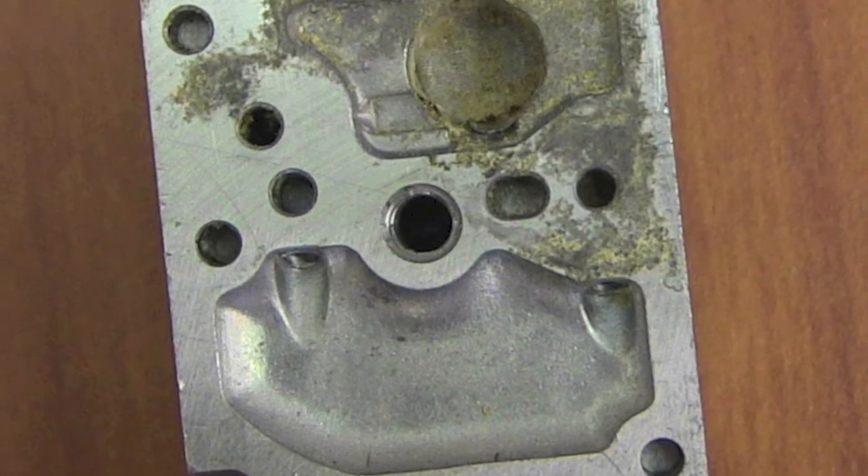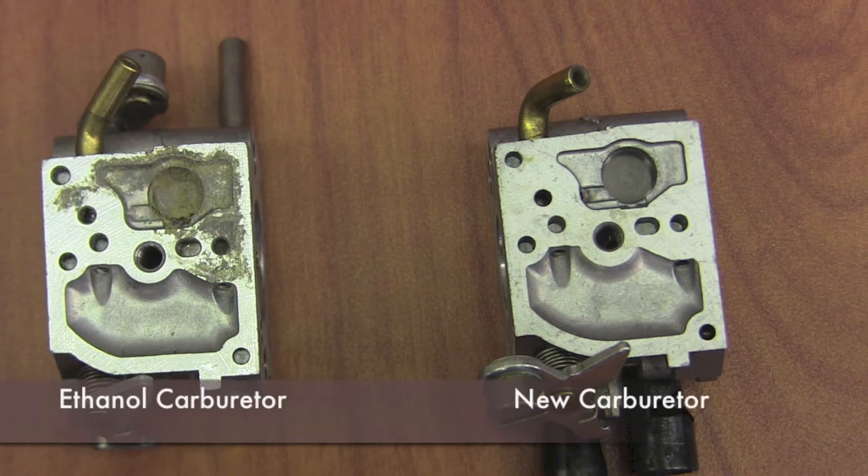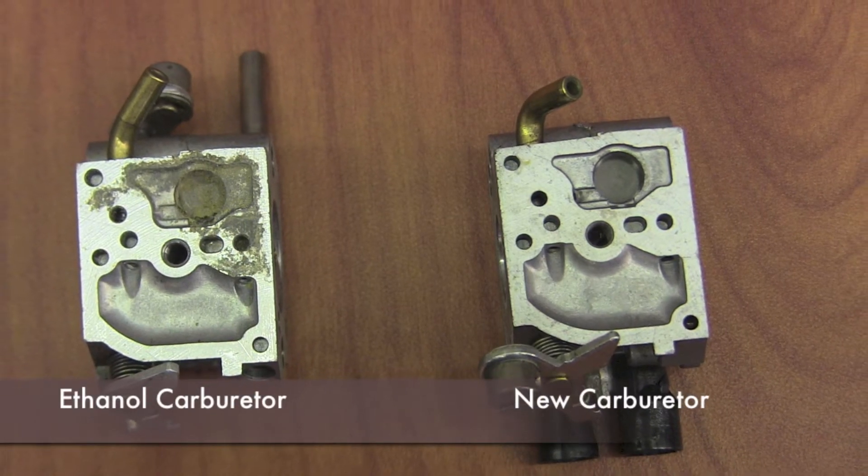Our biggest problem with ethanol that we see is stoppage of carburetors. Ethanol deposits gather around the screen in a carburetor on a chainsaw or a weed eater — any diaphragm-style carburetor — and as they gather around that screen they don't allow gas flow through the carburetor. That's where you get the situation where you hit your trigger and your saw dies, because it does not get enough fuel to run.